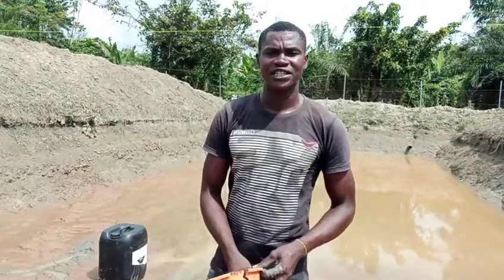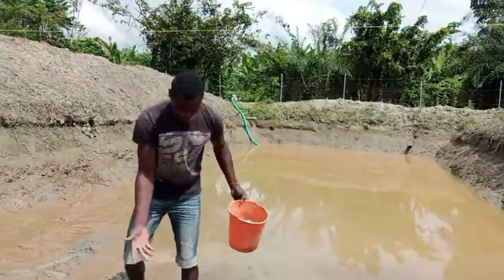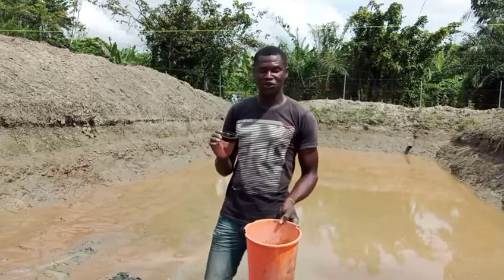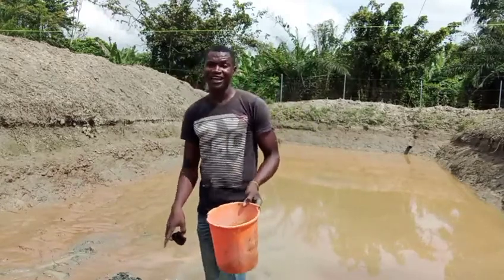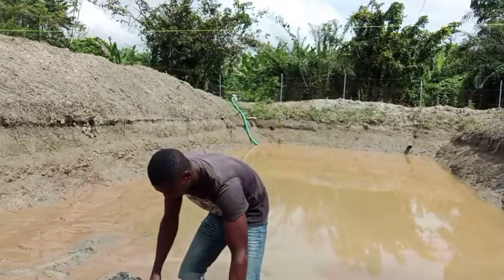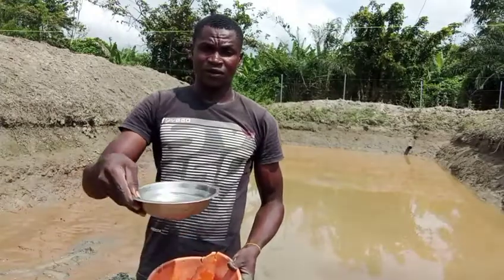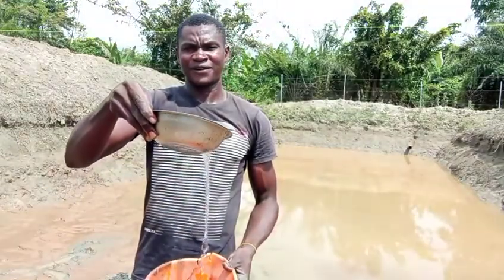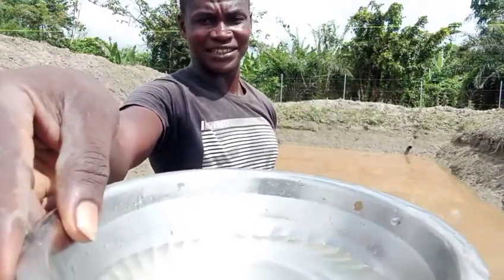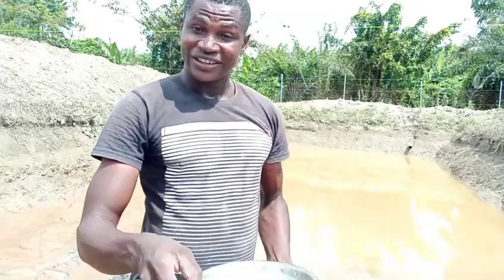Now, let me take out the formalin so you can see the color and see how I do it. This is just to sprinkle it on the pond and all the sides. Now, this is the kemica — I want to open it. The smell is not good for your health; if you are not strong enough, please don't take your nose close to this thing and don't let your eyes get close to it. You can see the color — it's just white water, a very clean one, but it is a chemical. As I'm mixing it now, it's already affecting me right here.